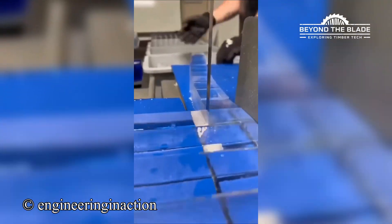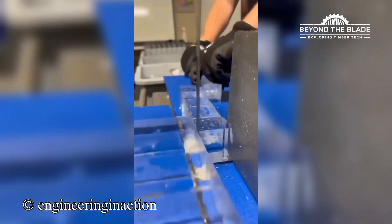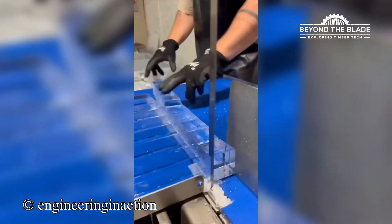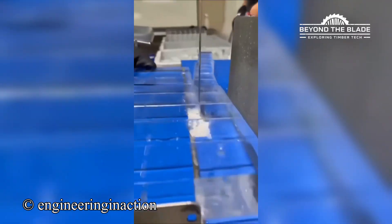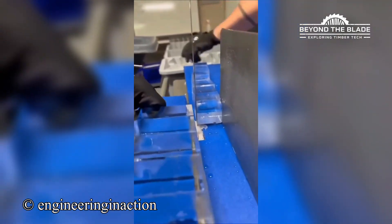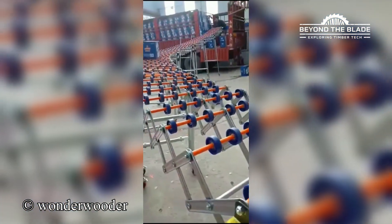Ice cold precision, literally. Just smooth gliding. No bumps, no drama.